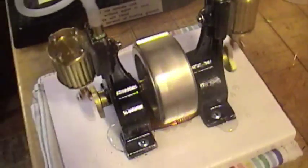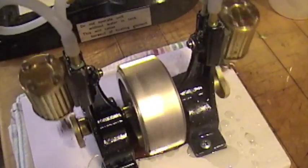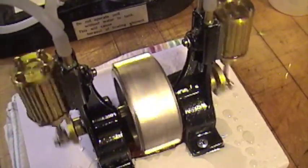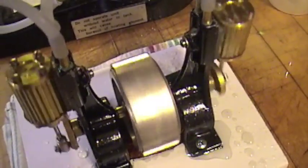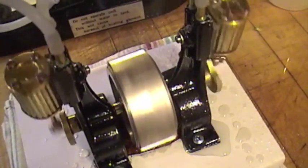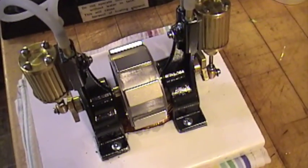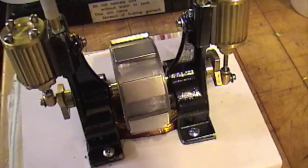There we go. That's a lot smoother now. There we go. Like this little engine is... right here. There we go. And so it's broken in, it's a lot smoother.